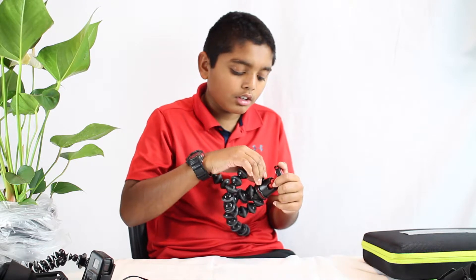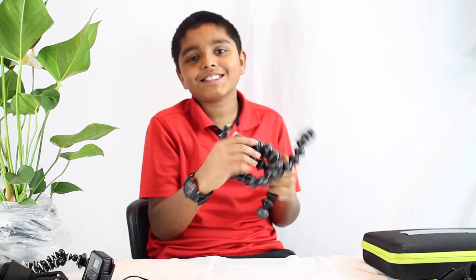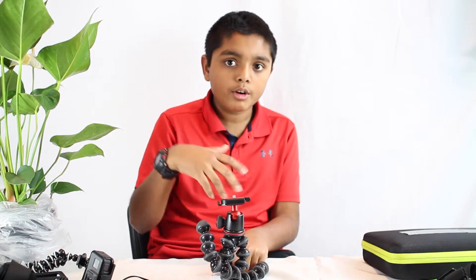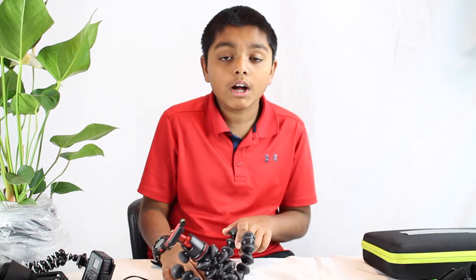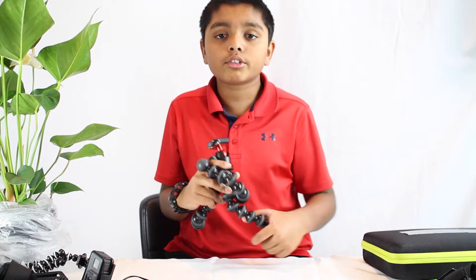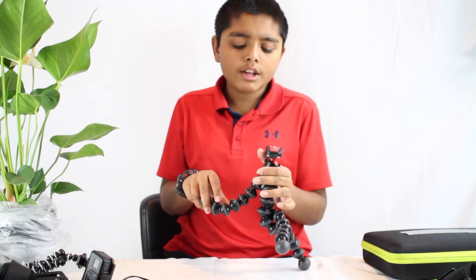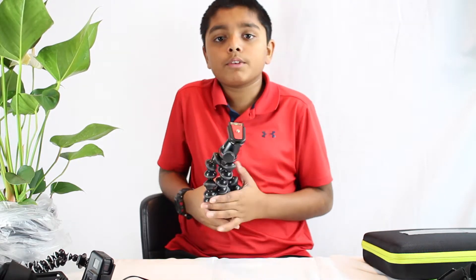Basically, the SLR Zoom and the 5K kit and the 3K kit are all new versions. This is the new version of the SLR Zoom. The 5K and 3K are the new versions of the SLR and the official Ball Head X. They're both stronger and feel better, and they fix a lot of problems with the first generation.